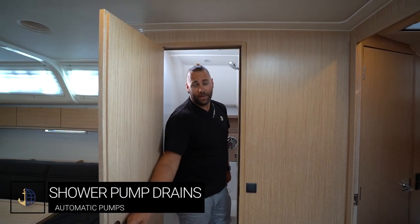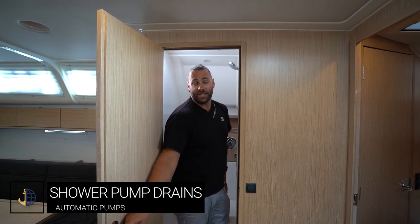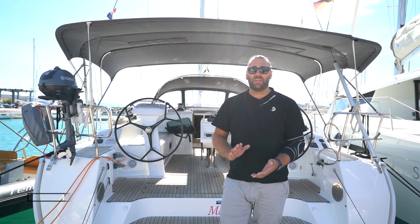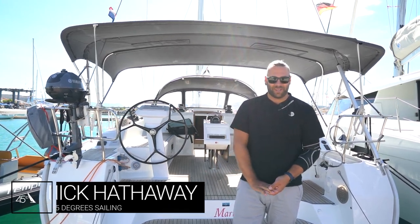All of the shower drain pumps on Marie are automatic — as soon as water falls into the base it will start pumping, given it is turned on at the control panel. Thank you for watching this video check-in for the Bavaria 51 Cruiser, Marie. I hope you have an amazing week — see you when you get back.